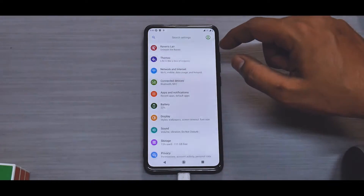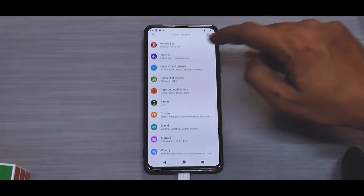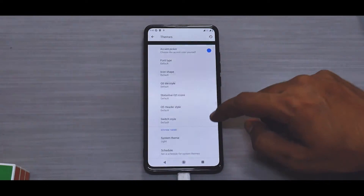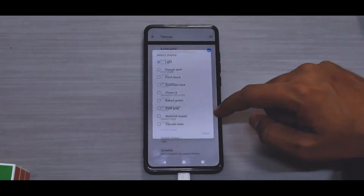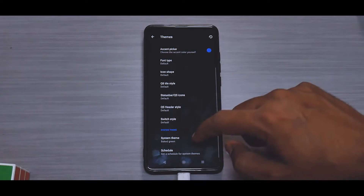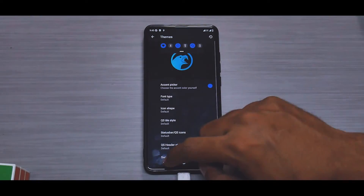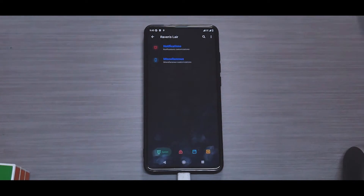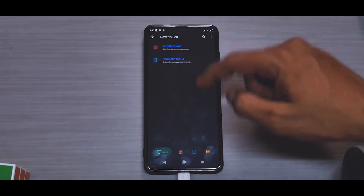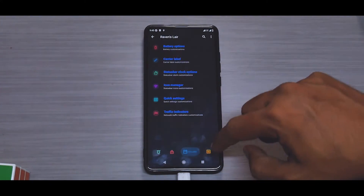There's a theme section where you can customize a lot of things — options include Baked Green, Choco X, Google Dark, and others. The real customization magic happens in the Ravens Lair section, which covers notifications, miscellaneous, lock screen items, and fingerprint preferences. From the first look, it seems very smooth and very promising.